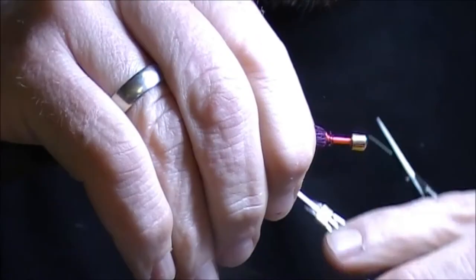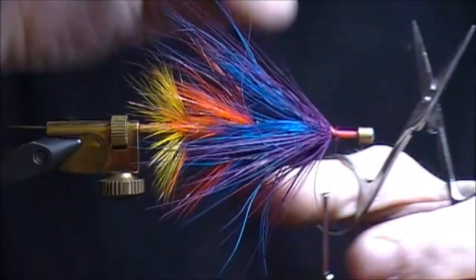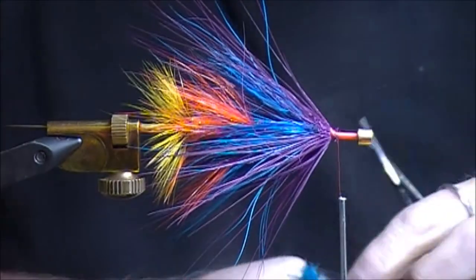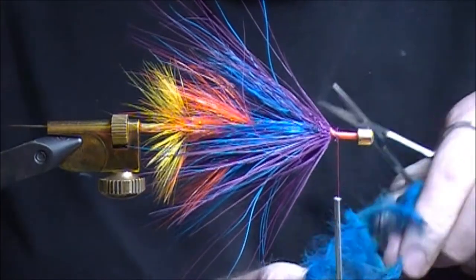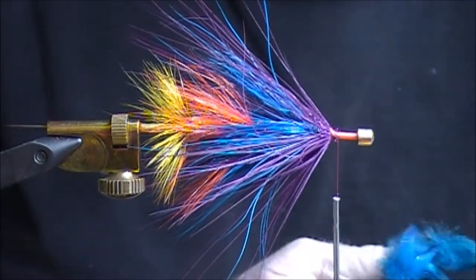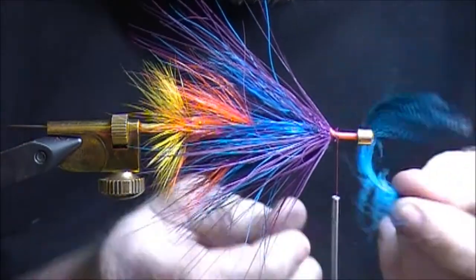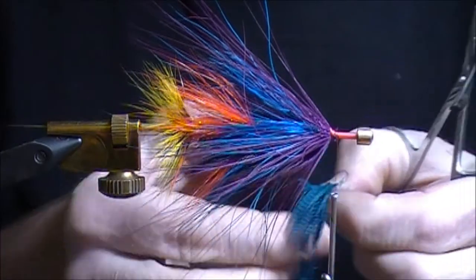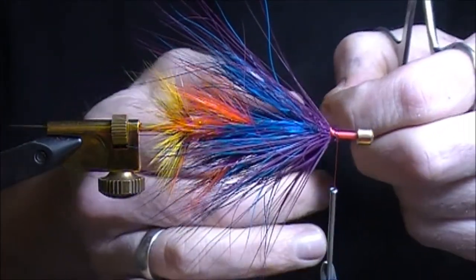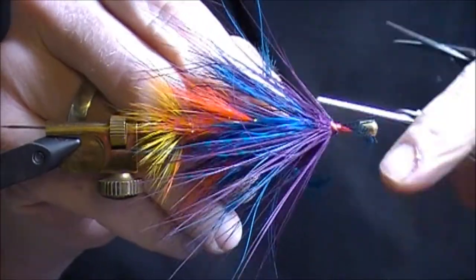You're really getting that paintbrush look now. We're going to finish this fly with a collar of teal — I love this silver doctor teal. I'll try to find one of the bigger feathers. Teal is a color I just think looks great, and it kind of hides those butt ends of the heron too, which can get kind of big.